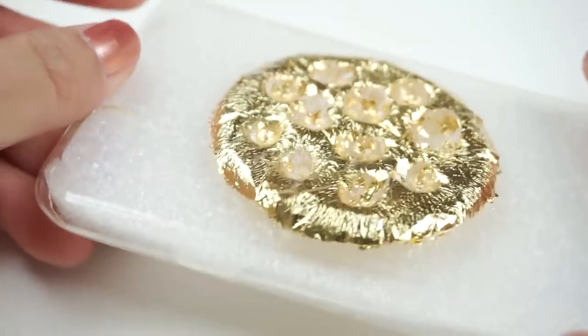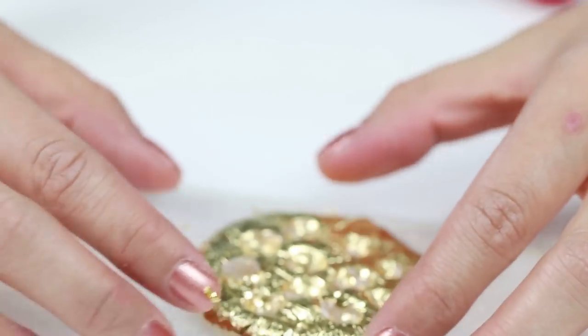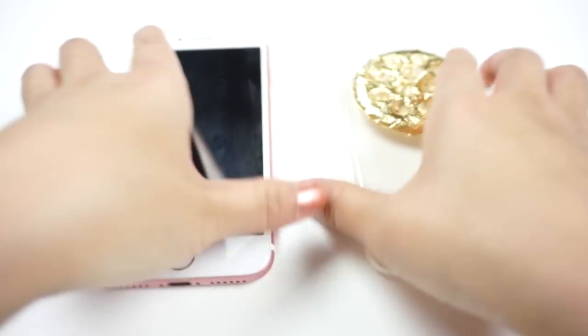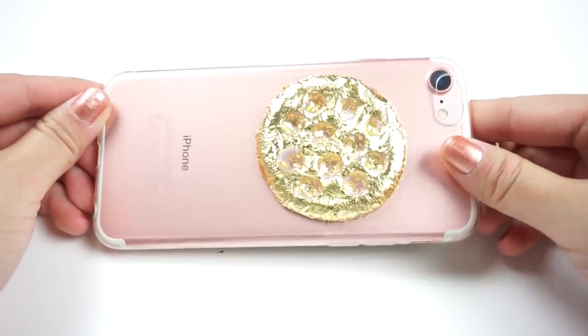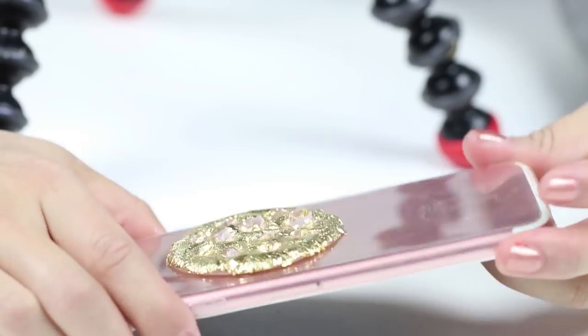And now your amazing gold leaf phone case is done! The materials for this DIY actually cost less than making an actual slime, so it's great value for money. One thing I noticed is that the hot glue might detach from the phone case once it's completely hardened. If this happens to you, then just use E6000 or any other strong glue to stick it back on.